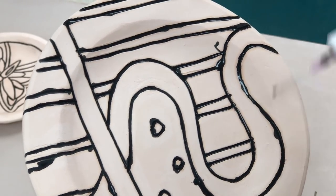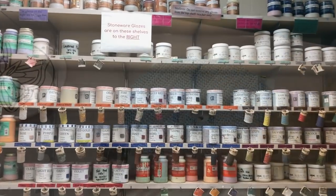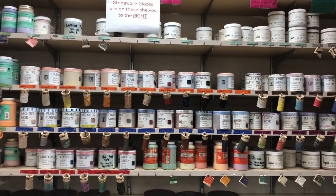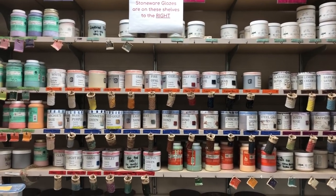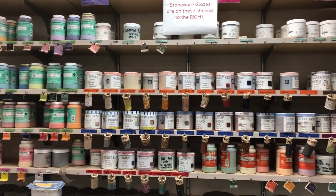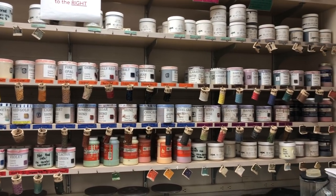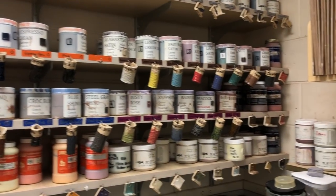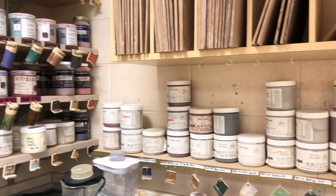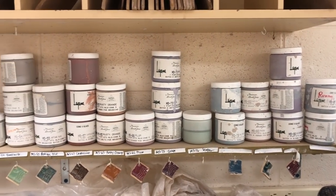I usually allow it to dry a little bit before I end up wiping it. After you've rinsed your plate then you want to select your glazes that you would like to use. Keep in mind that the stoneware glazes in my classroom are to the right where the underglazes stop. When you look at the glazes on the back shelf, if they do not have a hanging tile don't use them — some are specific for certain clay bodies, and there are also the ones that are under the wear boards.